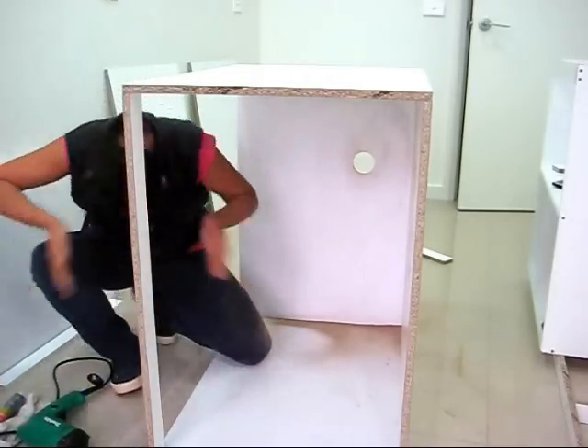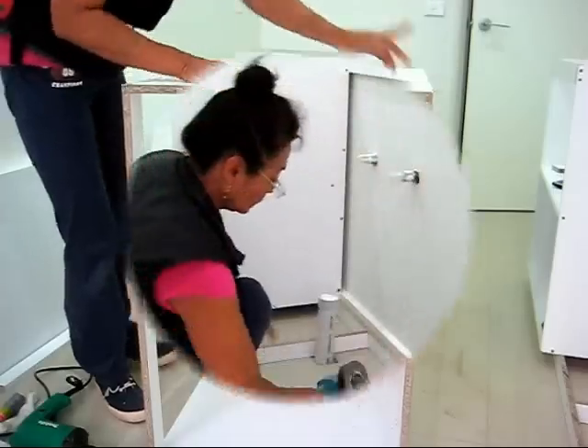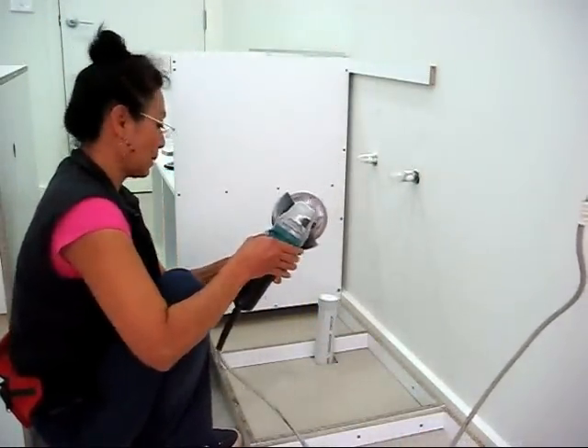Now I'm all messy. So now I'm ready to install it, but I have to cut the pipe first. I've got an angle grinder. I have to cut my pipe.